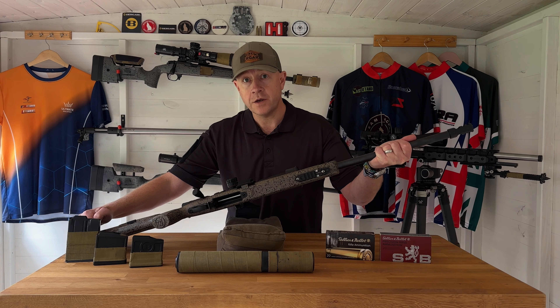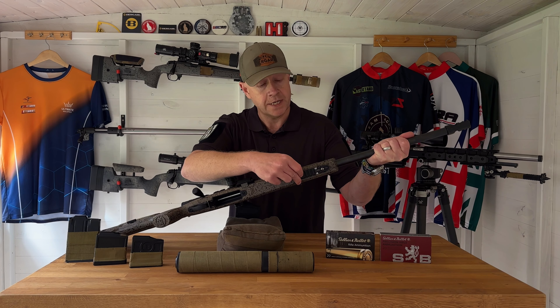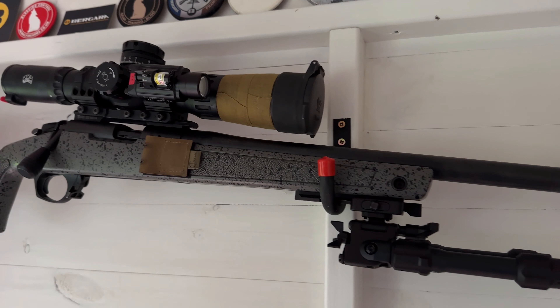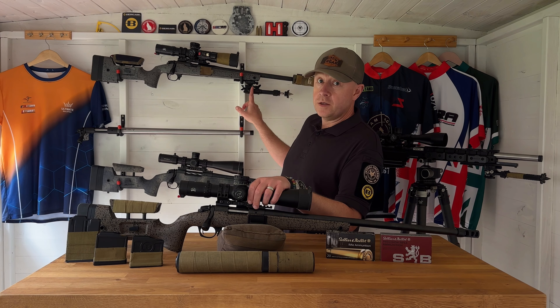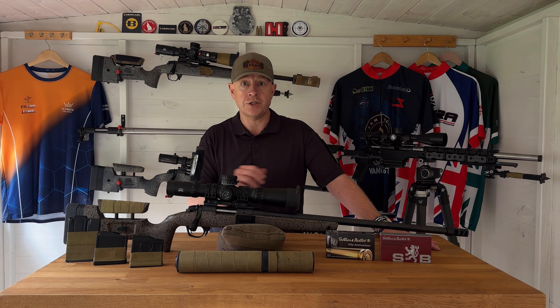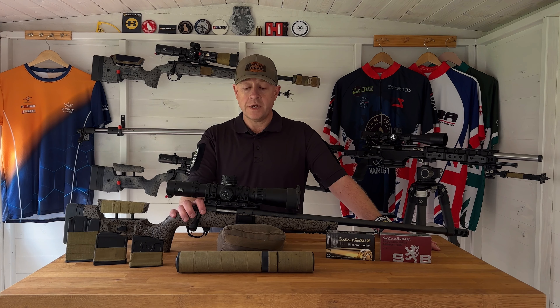I chose to remove the swivel studs — which screw directly into the mini chassis — and replaced them with a section of Picatinny rail. That means when I've been using the rifle I've been able to put a quick release mount on there with an Atlas bipod, which you can see here on the XLR chassis, or I've also been using the Boscobel Weapon Systems Bell Lock bipod on the B14R. So although this is a traditional stock, it's got real adaptability and options for running a quick release bipod system.